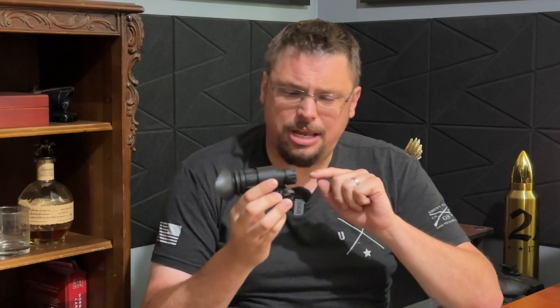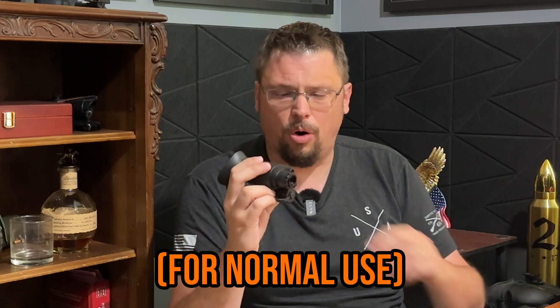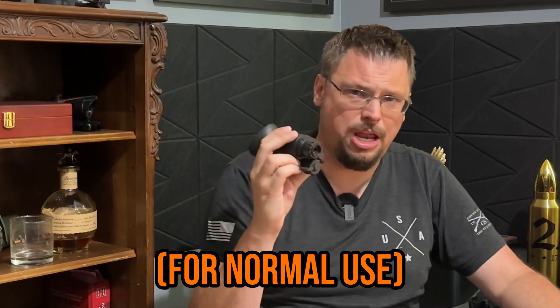To start off, it has an incredibly advanced IR sensor — it is leaps and bounds above the NVG30 and the NVG50. This allows for a very clear picture even in environments where there is very little ambient light, which cuts out the need to have an external IR emitter or a very powerful IR emitter built in.